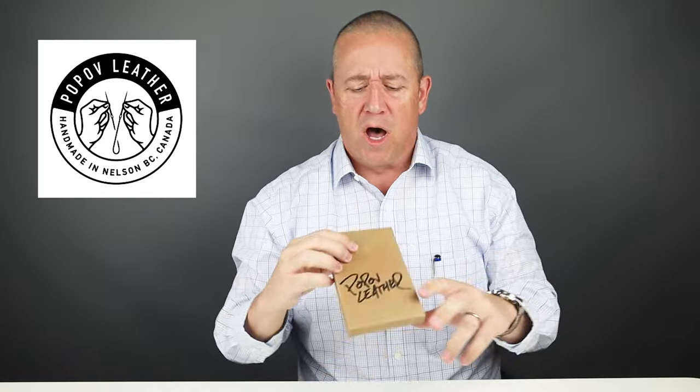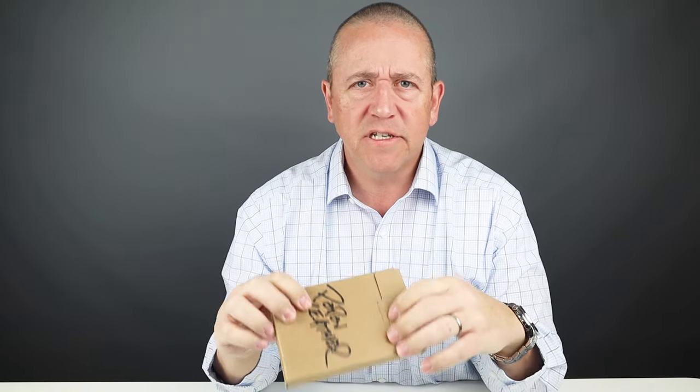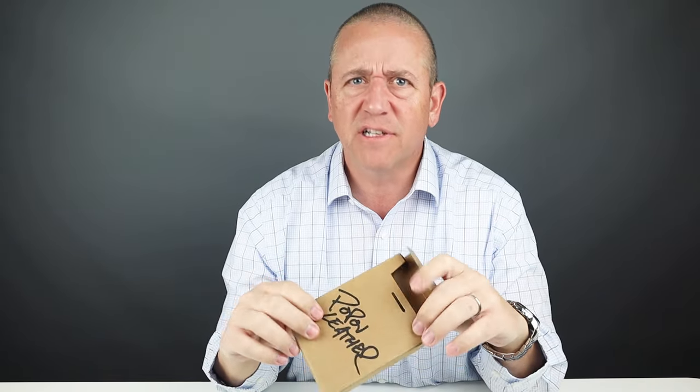Welcome to Walletopia. Thank you for being here as always. I'm sure many of you are familiar with Pop-Off Leather. They're in British Columbia, Canada. Now we have their five card bifold wallet with us today, and boy does it smell good. It's not even out of the box yet. So let's get into it.